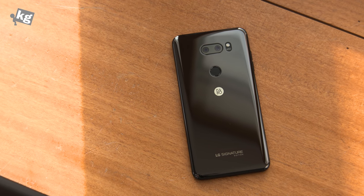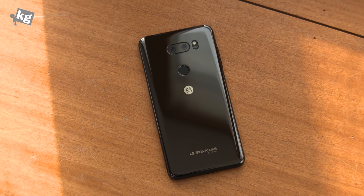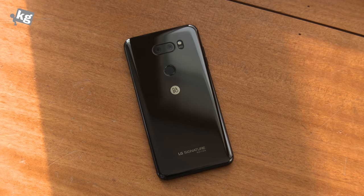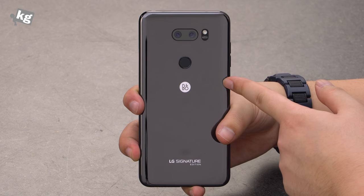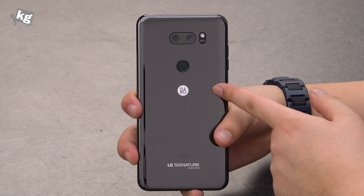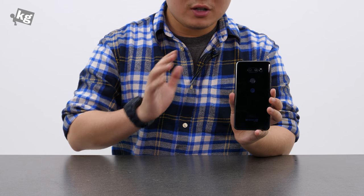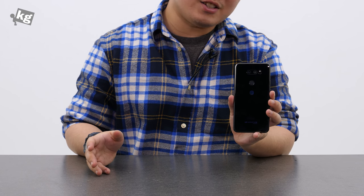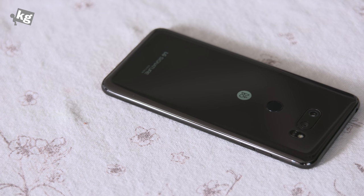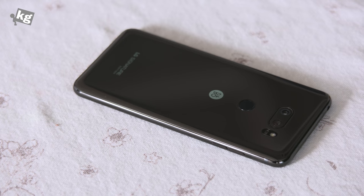Perhaps the most important part is the rear. There are dual cameras, LED flash, a power key that doubles as the fingerprint reader, a B&O logo, and the LG Signature Edition logo. The entire backplate is not glass but zirconium ceramic. Zirconium is a material also used in luxury watches, so it doesn't scratch easily, although it does tend to crack more easily. That's why LG includes a free replacement for both the back cover and the front panel if you happen to crack them.